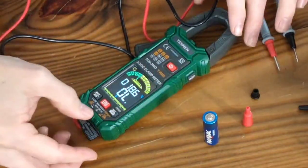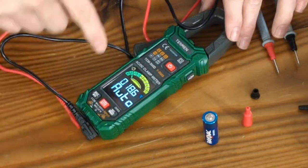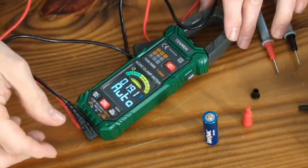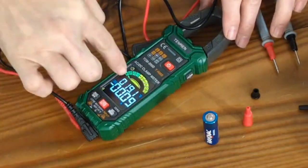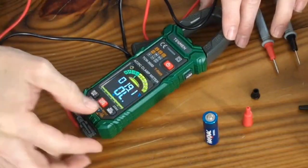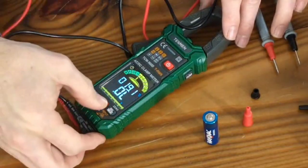If you want to set this unit to automatic, you just hold down on the red button until auto comes on, then the machine itself will decide what it's checking for you. If you want to switch back to manual, you push it once — every time you push it, it will change the setting, moving to whichever one you want.